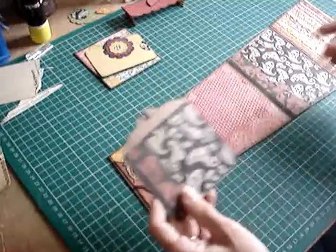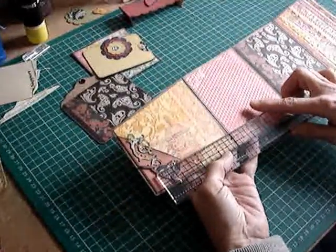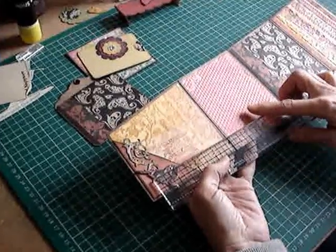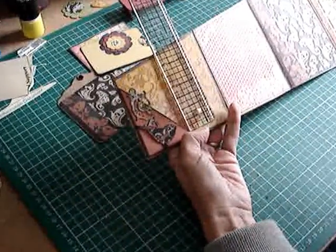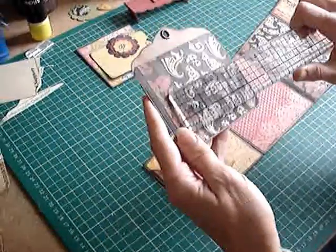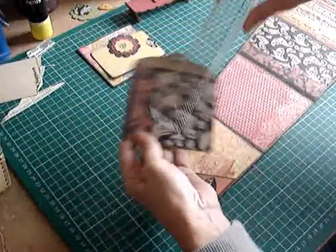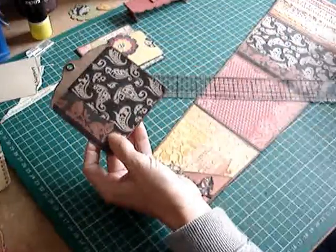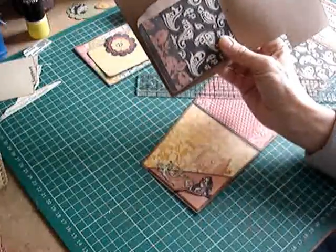The way I made the tag was to measure quite roughly what sort of size I wanted, and I chose three and three quarters by three and a quarter - that's what I cut the paper to. I rounded the corners and then stuck it onto some craft paper.